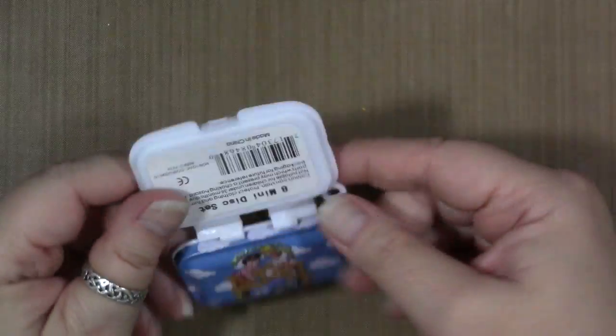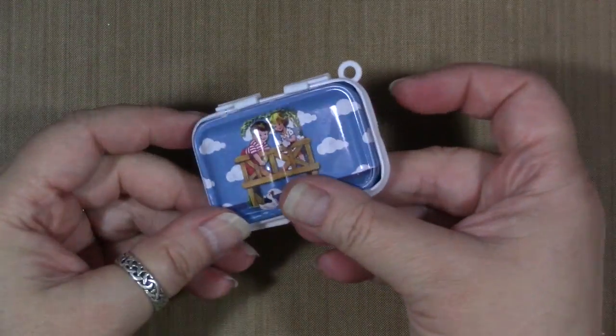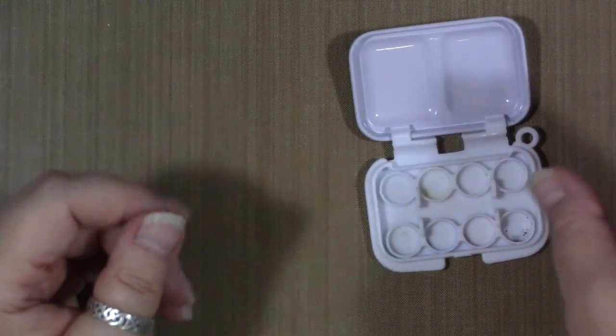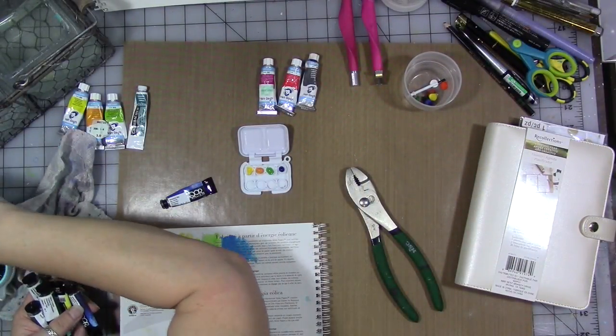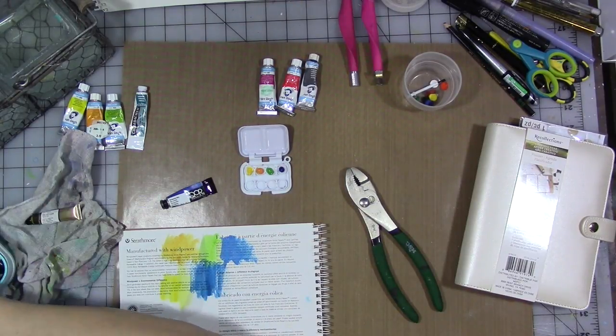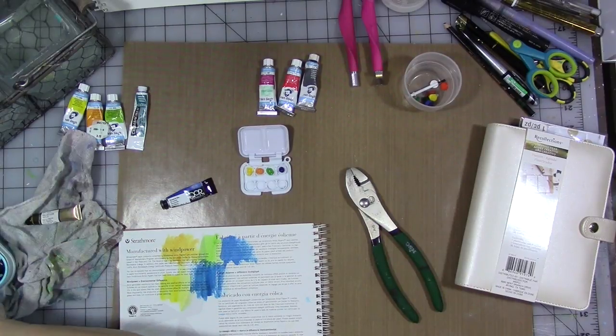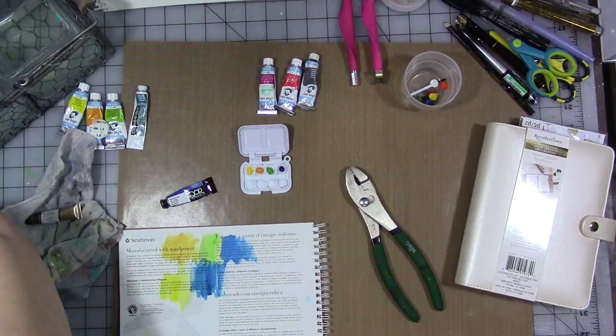What you see me doing is taking a small mini children's watercolor palette and popping the little cake watercolors out. I want to turn this into a small custom mini palette. I've done a number of these videos in the past. This one's for a specific reason — I've given away a lot of the mini palettes that I've made, but I'm not giving this one away.